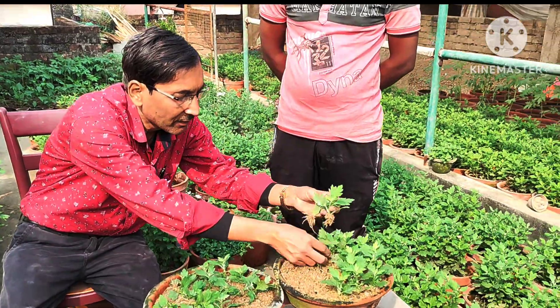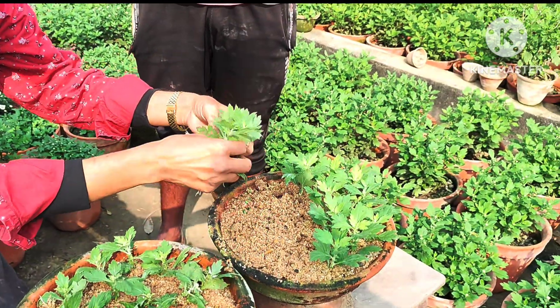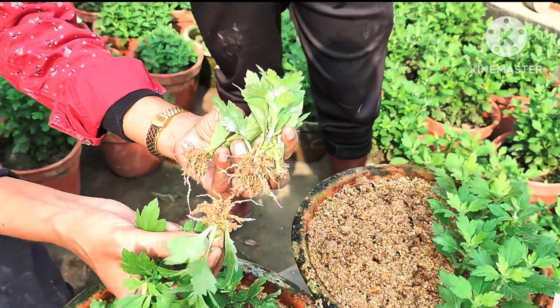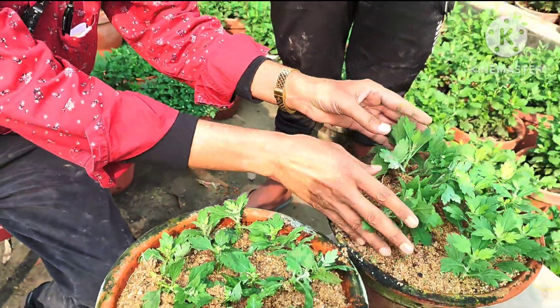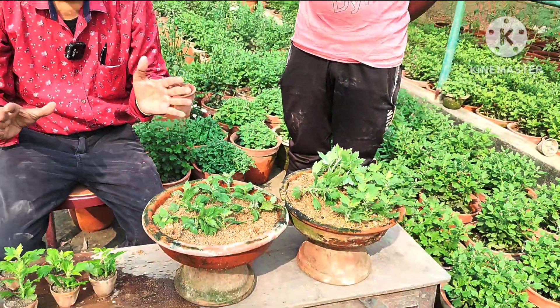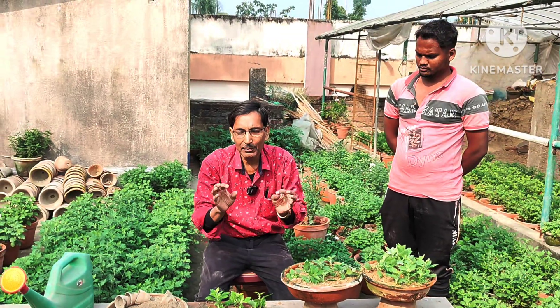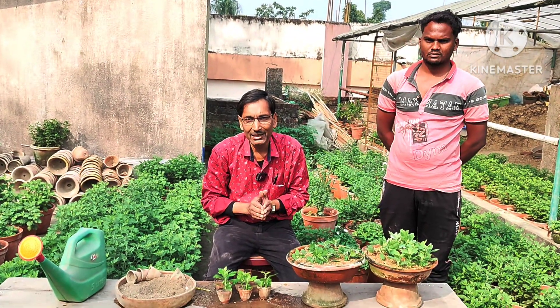You can see the root growth here — beautiful roots have grown with rooting hormone powder. But without rooting hormone powder, roots have not formed properly and the number of roots is much lower. So this is the difference I have shown. This is only an auxin hormone, and if you apply it you can get the best results. Hope you find this valuable and useful. Please subscribe to my channel. Thank you.